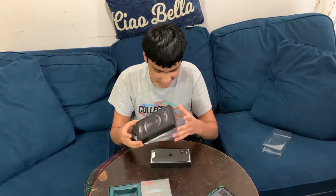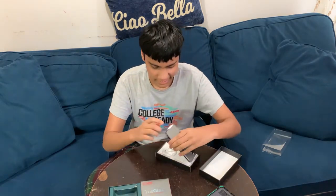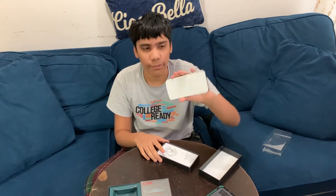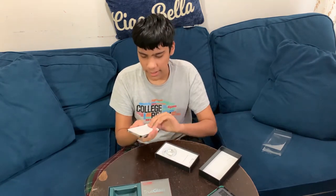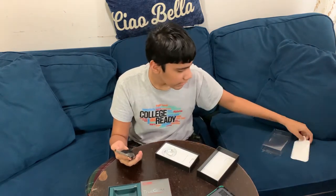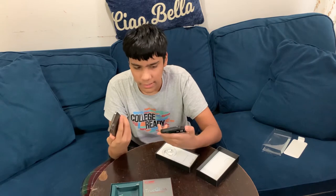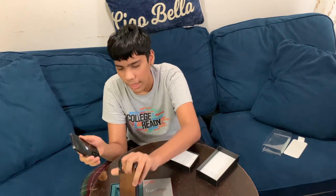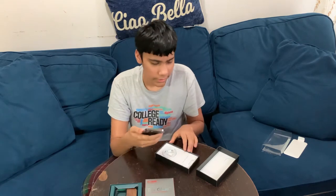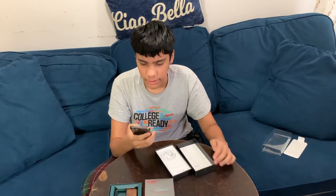Here we go again — we got a brand new iPhone 12 Pro right from the box. Let's get that off, turn it on, and make sure everything is working. This is the case — it's pretty nice, I think it looks good on the phone even though the color won't really show.